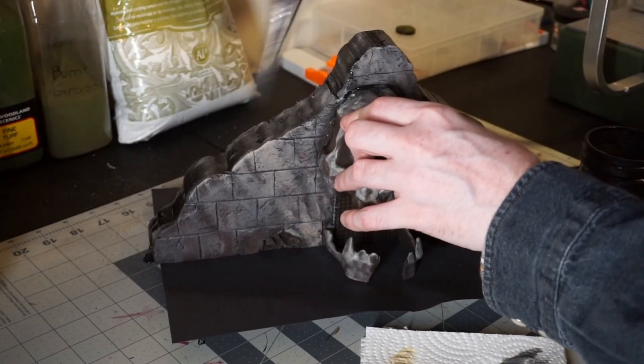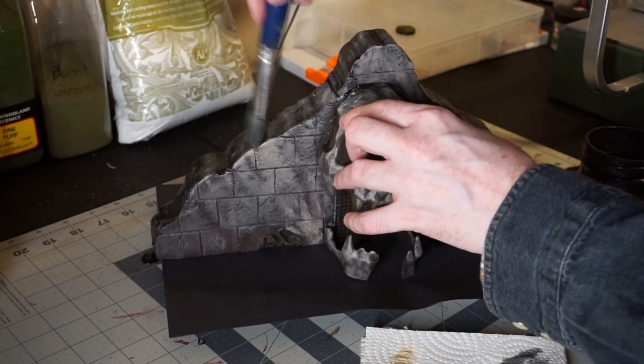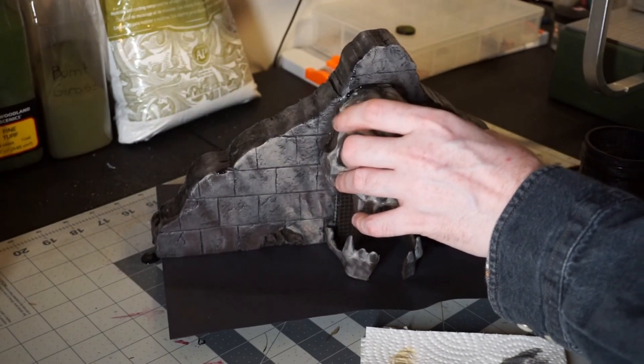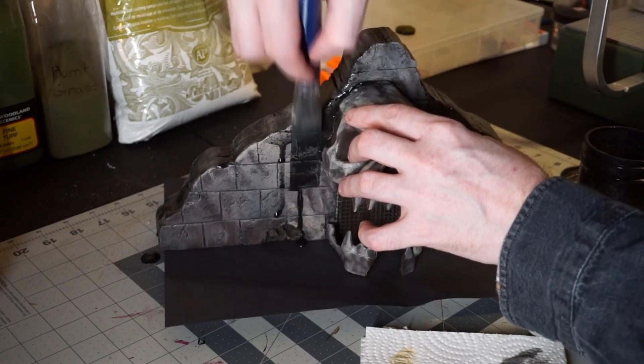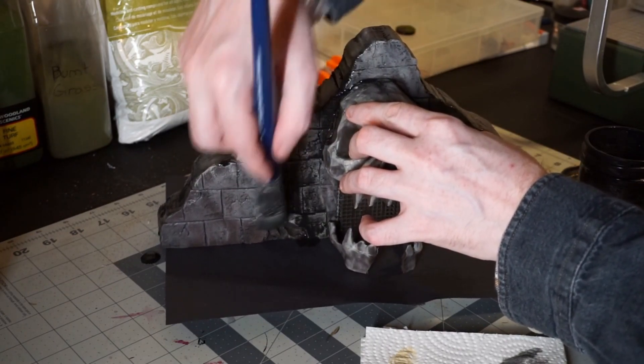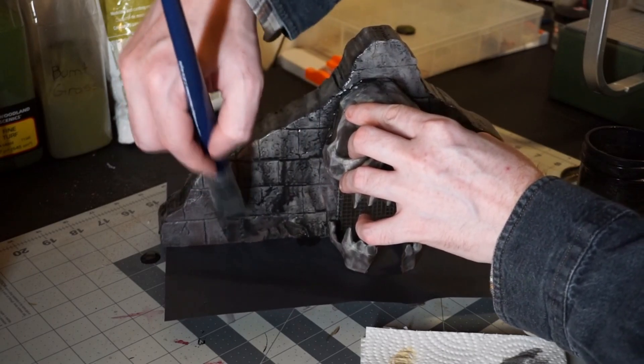Finally, I come in with my homemade black wash — that's just black ink, water, and dish soap. I take a generous brush and apply it to the entire terrain piece. This is going to give us darker shadows and bring all of our highlights more in line with each other.